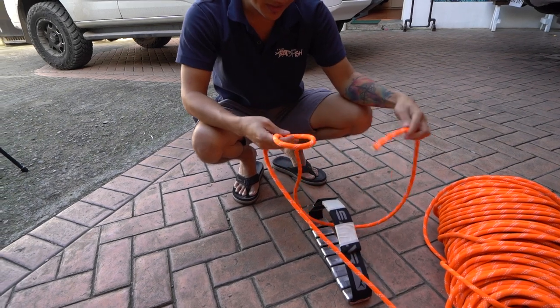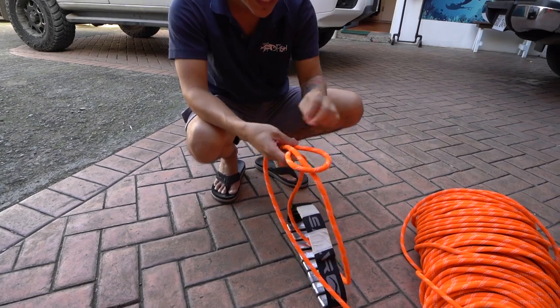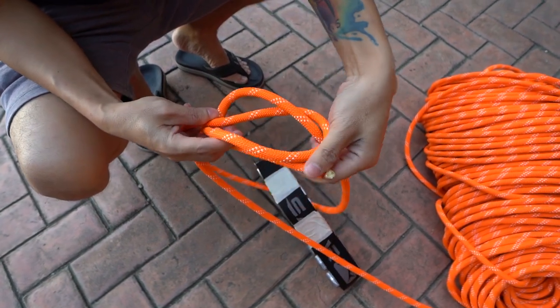What's the story again? The rabbit goes out of the hole, goes around the tree, and then goes back in the hole.